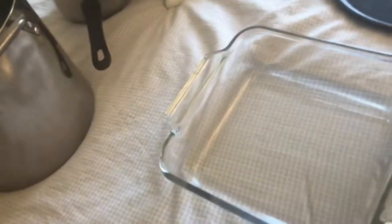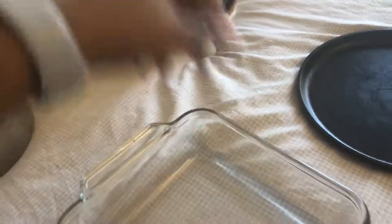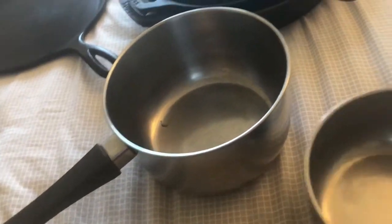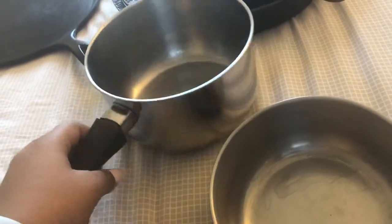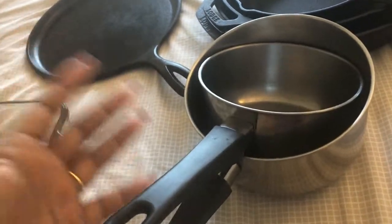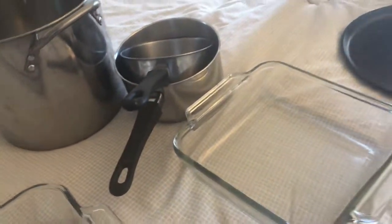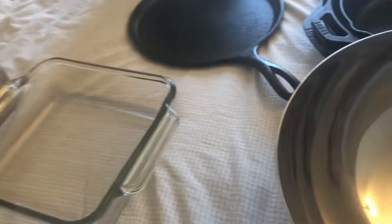The last ones are these two saucepans. I got these from IKEA two years ago. Of course I need to upgrade them, but they do their purpose. I use them to boil water for tea and to heat up soups. And this is the lid for this one.